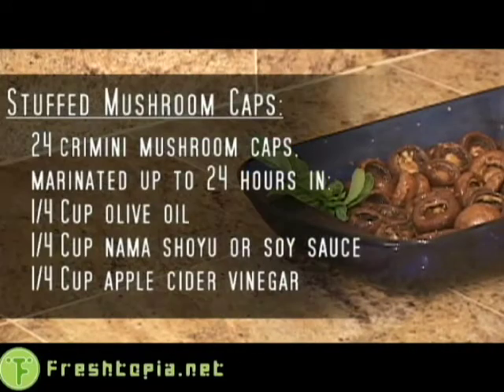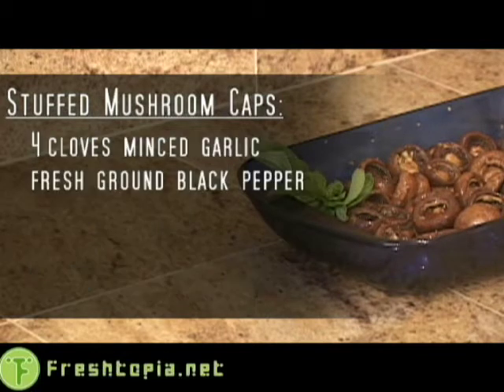For stuffed mushroom caps, you will need 24 small cremini mushrooms, de-stemmed and marinated for about an hour or two overnight, in a quarter cup olive oil, a quarter cup nama shoyu or soy sauce, a quarter cup apple cider vinegar, whisked together with 4 cloves of minced garlic and a liberal grinding of fresh black pepper.